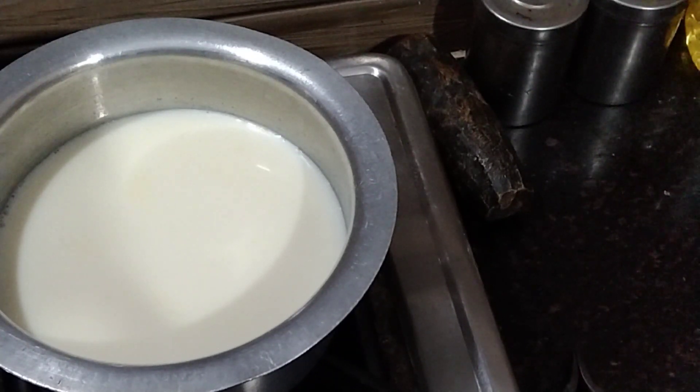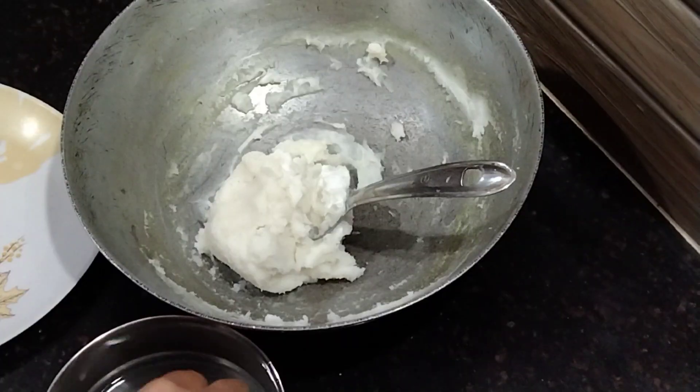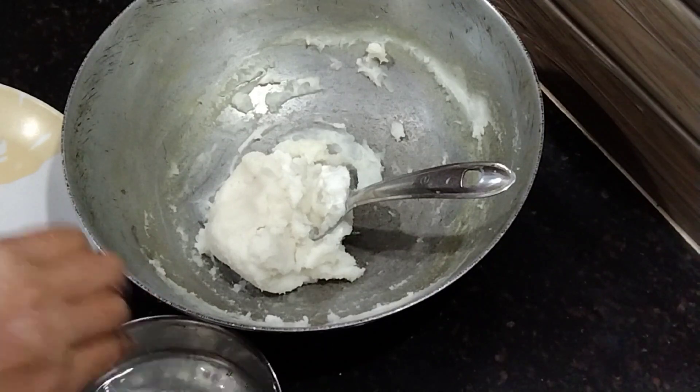During this time, boil 1 liter of milk for 15 minutes. In between, make small balls from that dough and keep them aside.